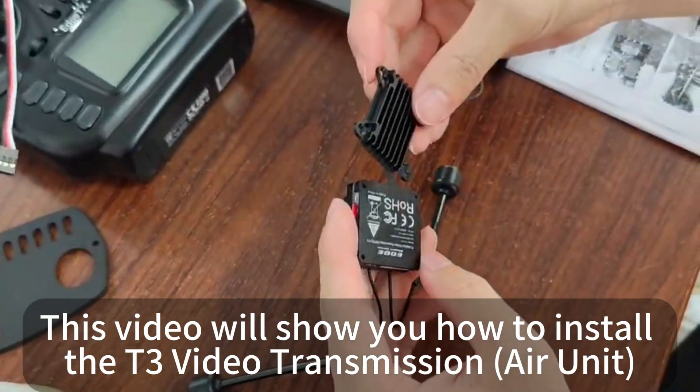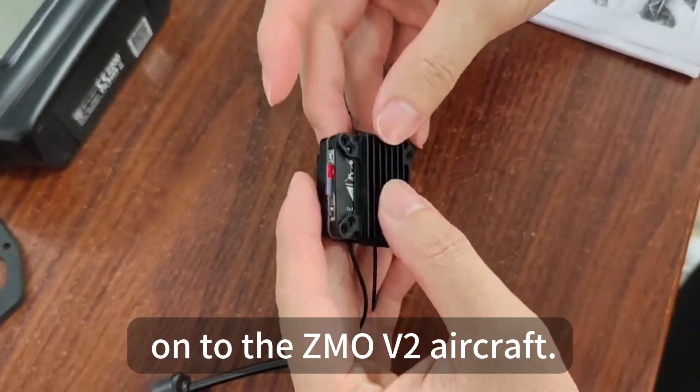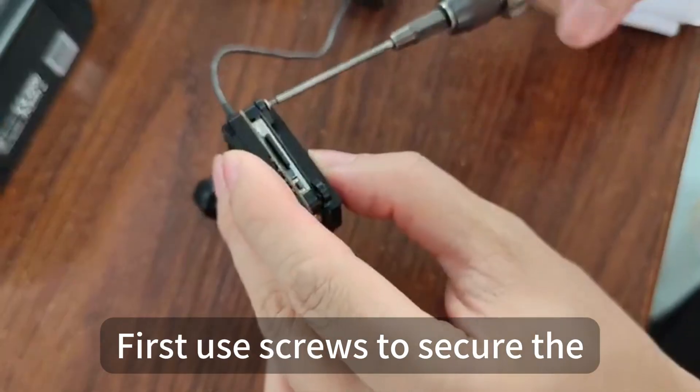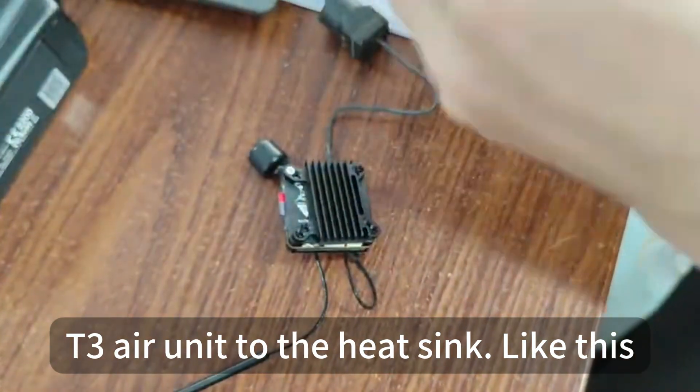Hello guys, this video will show you how to install the T3 video transmission onto the ZMO V2 aircraft. First, use screws to secure the T3 air unit to the heat sink like this.